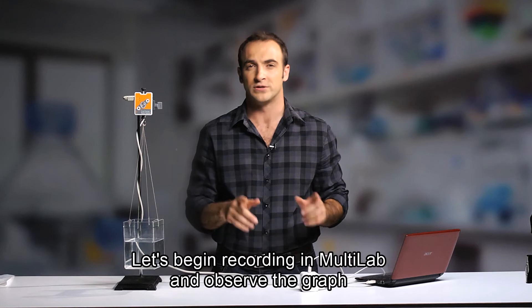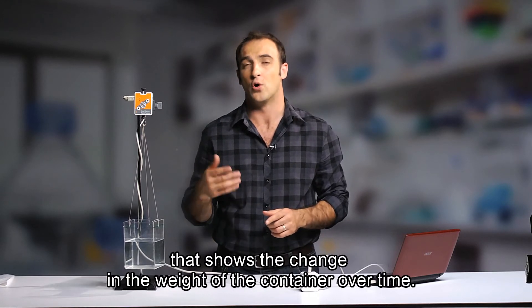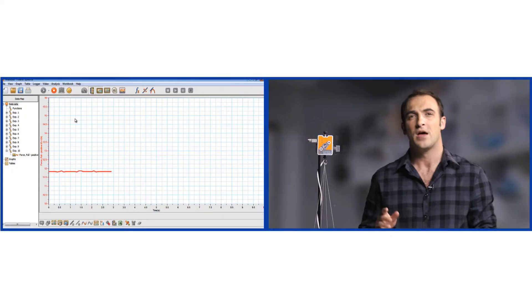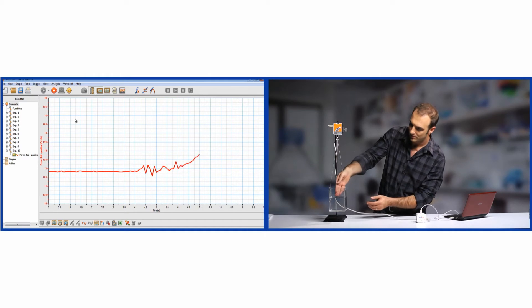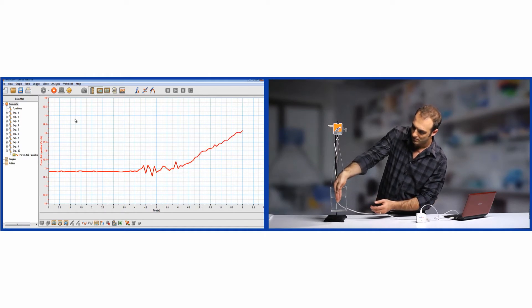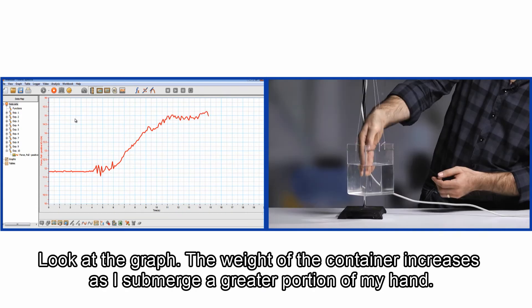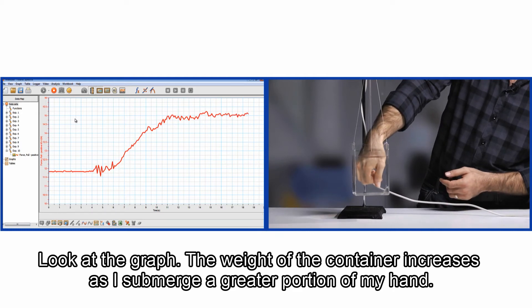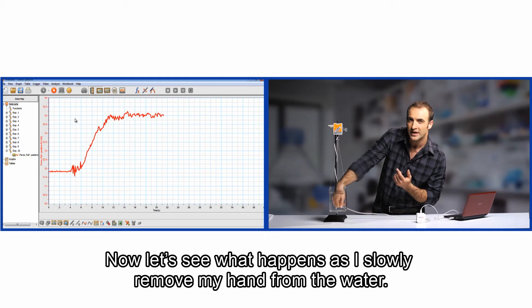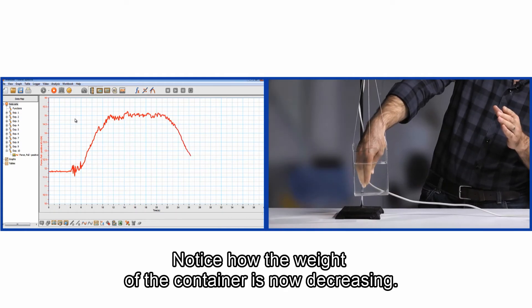Let's begin recording in Multilab and observe the graph that shows the change in the weight of the container over time. Now watch as I slowly place my hand in the water. Look at the graph — the weight of the container increases as I submerge a greater portion of my hand. Now let's see what happens as I slowly remove my hand from the water.